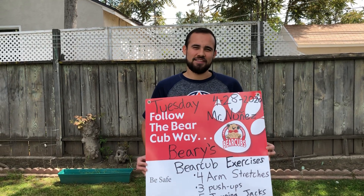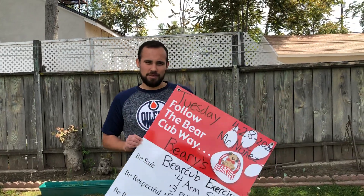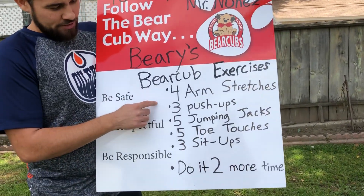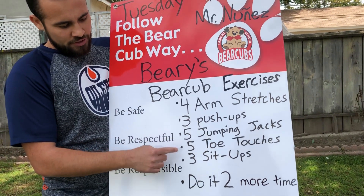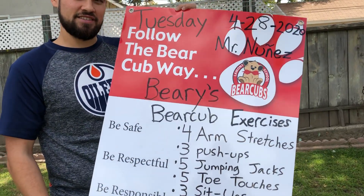Hey Bear Cubs, it's Mr. Nunez. Today is April 28, 2020 and we're going to get ready to do our Barry's Bear Cub exercises. Today we're going to do four arm stretches, three push-ups, five jumping jacks, five toe touches, three sit-ups, and after we do all that we're going to do it two more times. You guys ready to get started? Let's go!